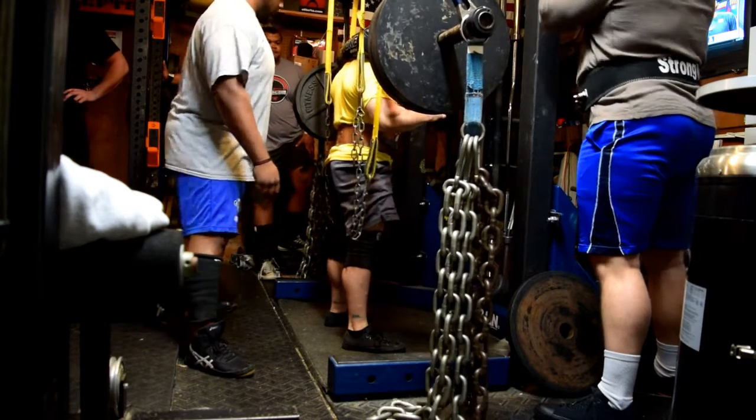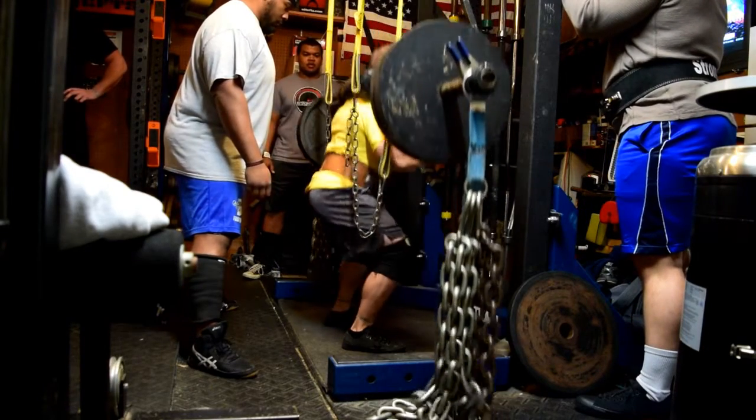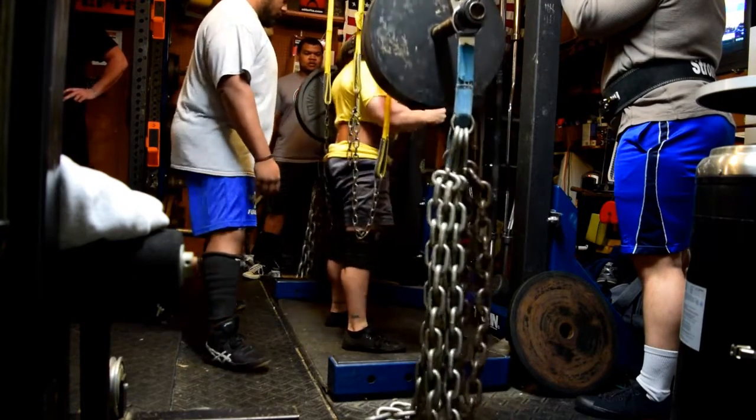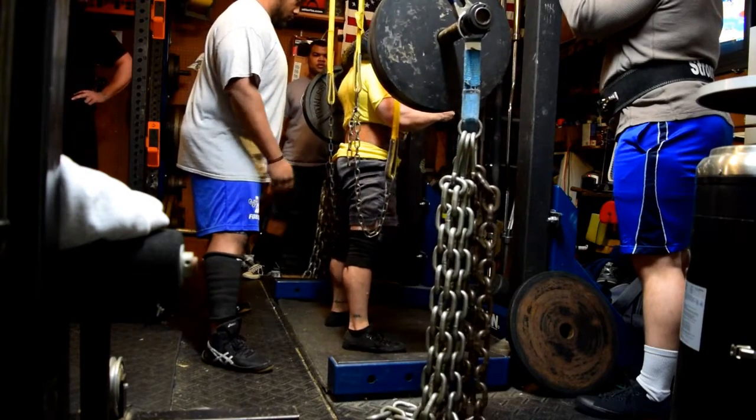Pretty decent week of training — nothing too crazy or different than what I've been doing. Just changing some bars around, some different variations, trying to keep training fun. I feel like I'm making some pretty good progress overall in terms of not only my lifts, but my physique as well.